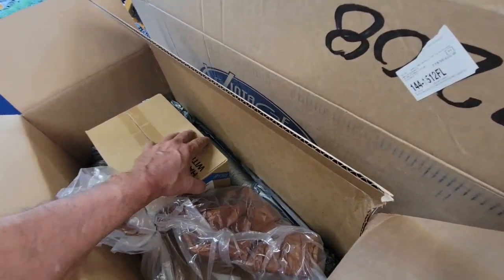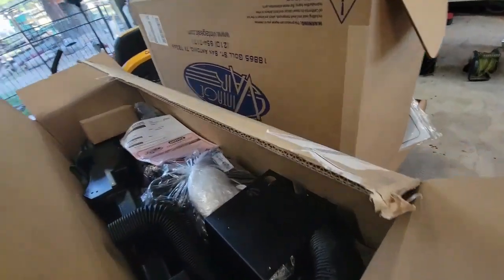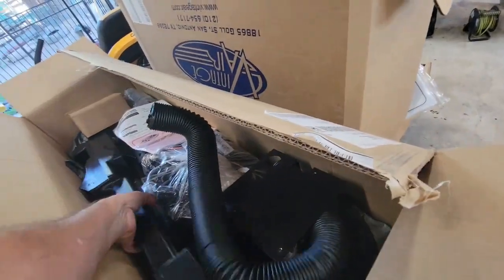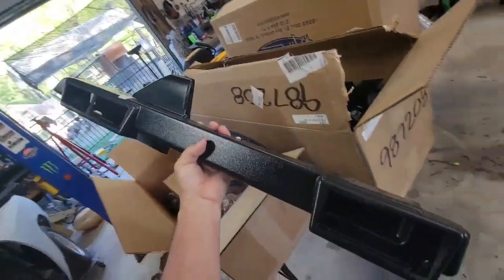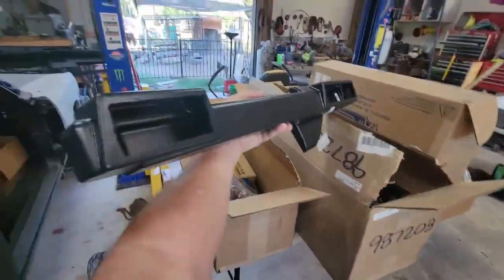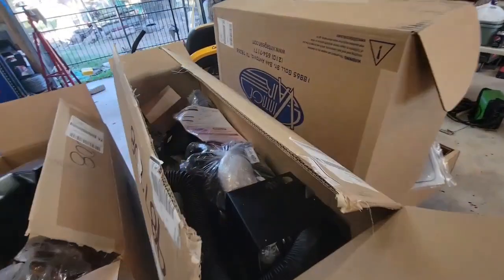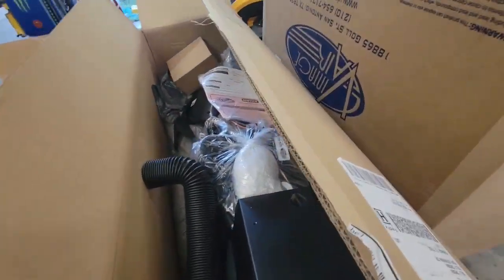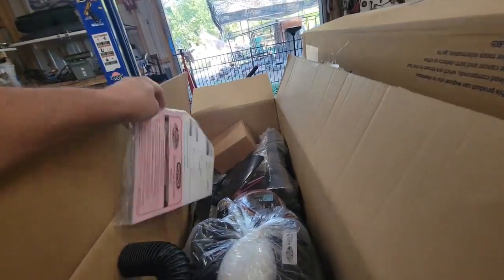I downloaded all the instruction manuals already and read through them. It looks like it's gonna go together pretty easy. It's the kit that's designed for this truck with this engine — year model specific for it — so it should go together pretty good. Everything's packaged up real nice so far, plenty of foam and bubble wrap. Some brackets — box says handle with care — it's the evaporator system that's molded to fit right underneath the dash.